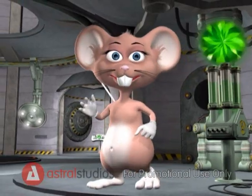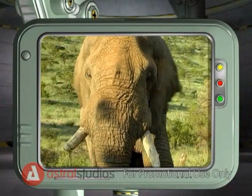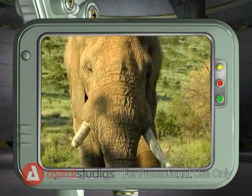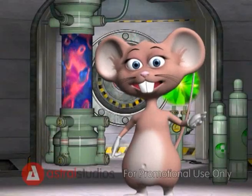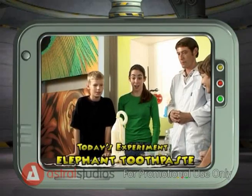Hi guys! My name is Max! Welcome to my lab! Have you ever wondered how elephants keep their tusks clean? They use elephant toothpaste of course! So join me as we make elephant toothpaste!